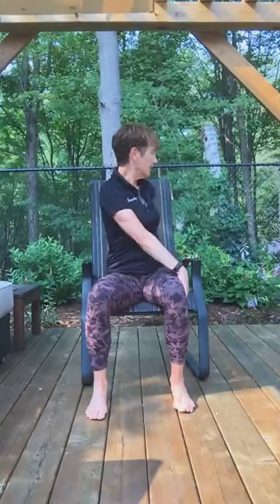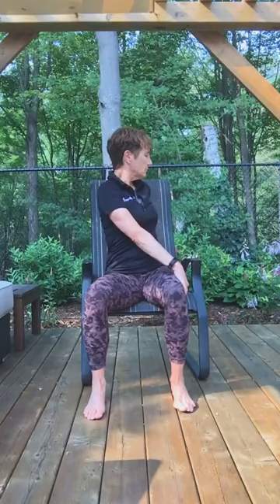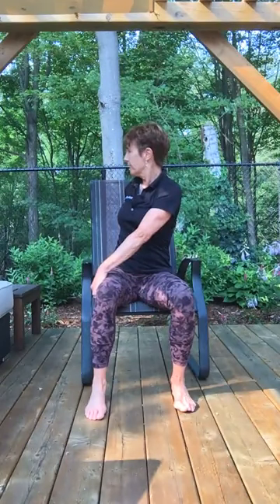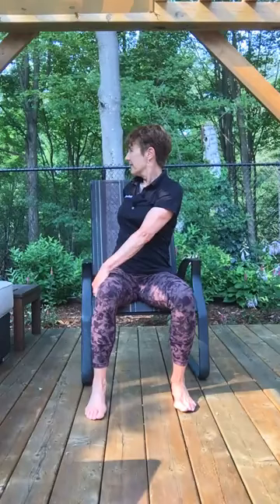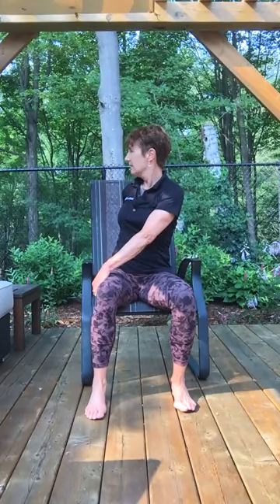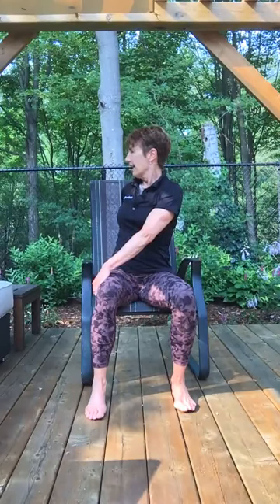Sitting, feet flat on the floor — take your left hand on the outside of your right thigh and rotate around. You can bring your right arm behind your hip, looking over your right shoulder. Try to sit up tall so that the rotation comes from your mid to upper back. And then take a rotation on the other side — right hand on the outside of the left thigh, left hand can come behind you, looking over your left shoulder. Inhale and exhale. One more breath, inhale, and exhale. Come on back to the middle.